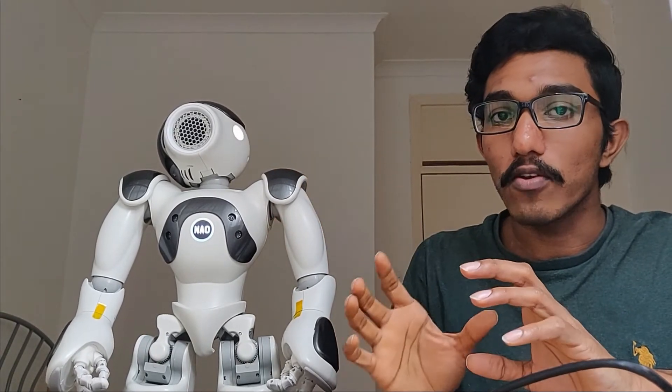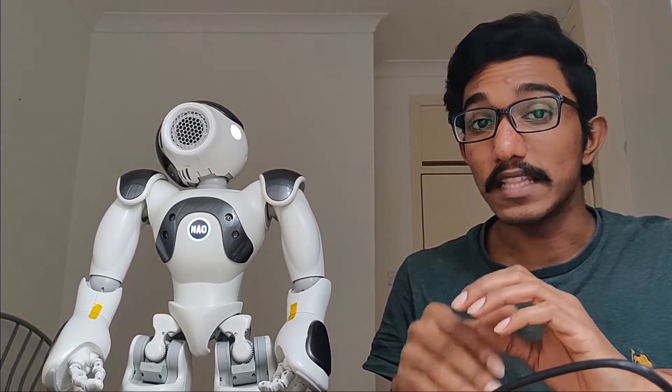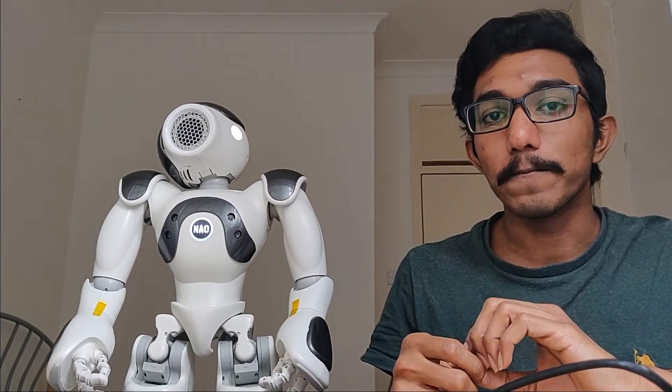We have only seen the motors in the neck or the head of the Nava. In the next episode, I'll be explaining about the actuators in the other parts of the Nava robot. See you in the next episode.